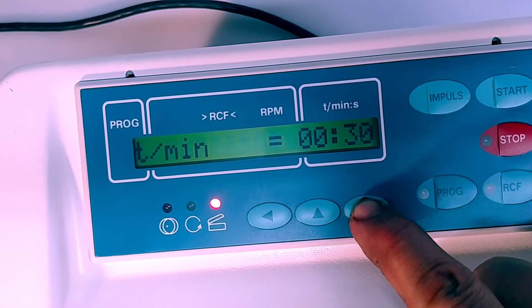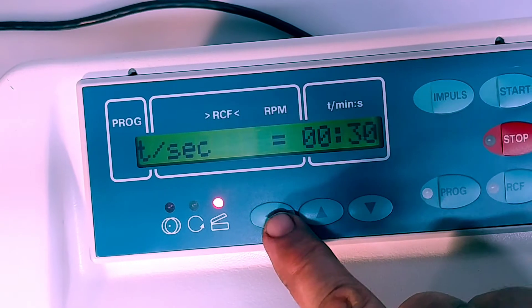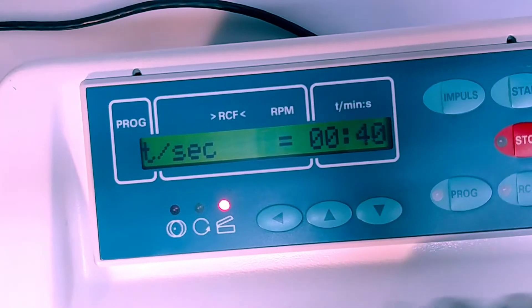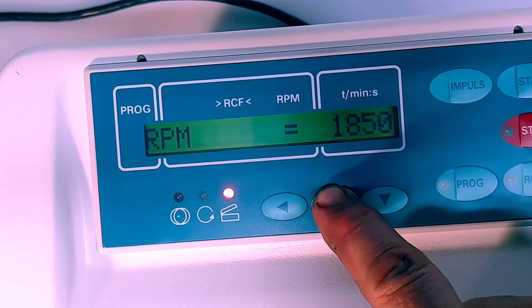Taking a quick look at the controls, we'll go in and set the time. We'll bring the time down — let's say one minute, actually we'll bring it down to 30 seconds, then let's bring it up to 40 seconds. Okay.